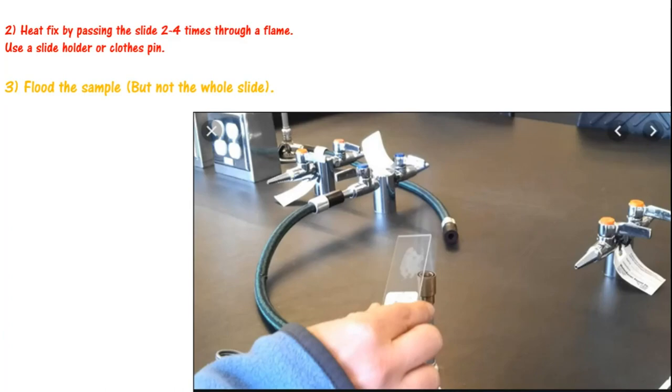Now step two is heat fixation. When I had a specimen on my slide, it is liquid and the specimen is still wet. So I will let it dry a little first. After that, I will put it on the Bunsen burner — passing the flame through the slide 2 to 4 times. I will use the slide holder clip so that I don't burn my hand. When heat fixation is done, you will then add the reagents.